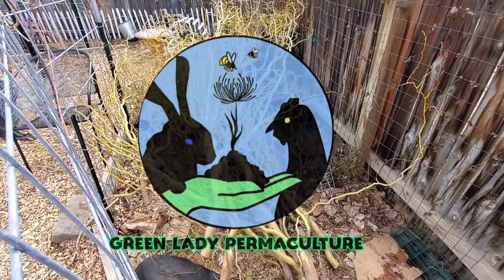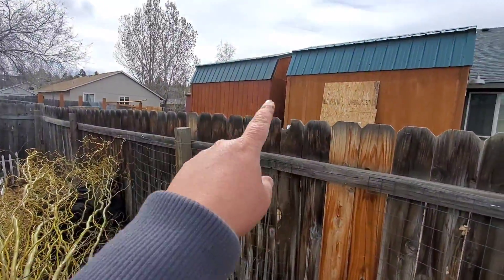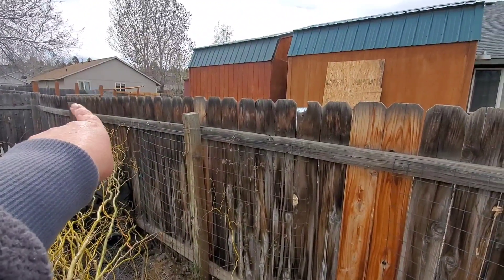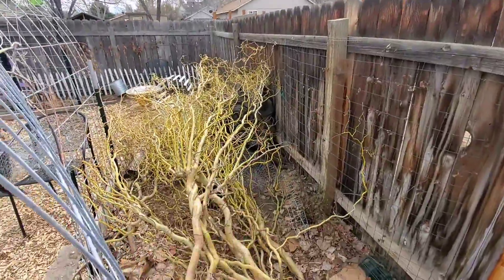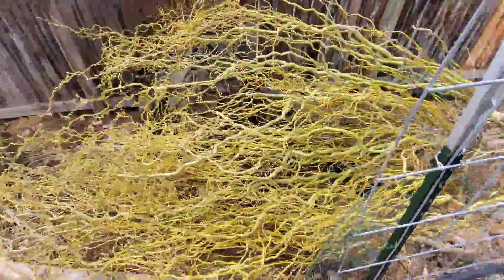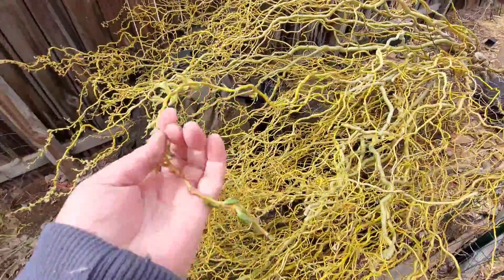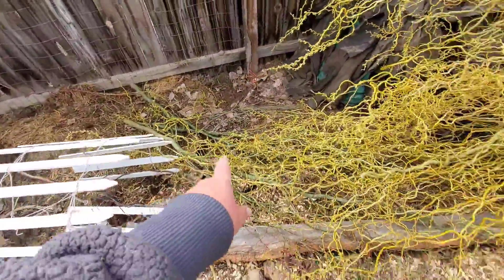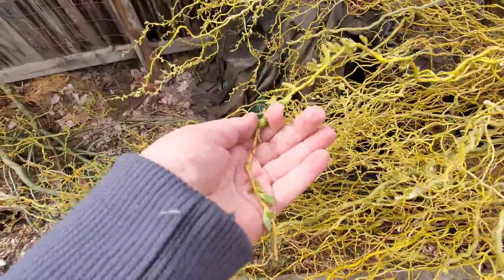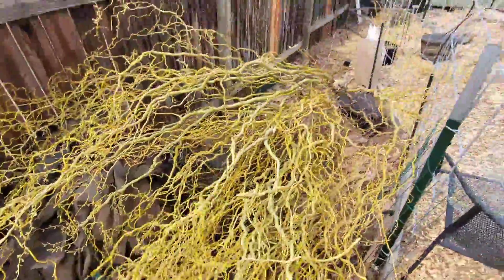Yesterday we got an unexpected surprise — our back neighbor was moving the chicken coop from here to over there, and to do that he wanted to cut down and pollard his curly willow tree. So I told him I'd be happy to take it, because he had already given me some from a different one he had trimmed and it's just starting to bud out — perfect timing of year.